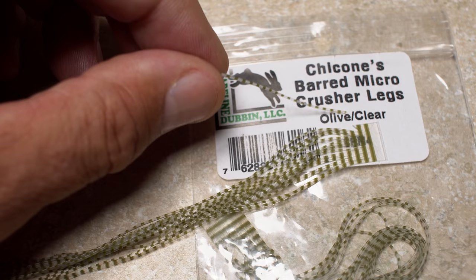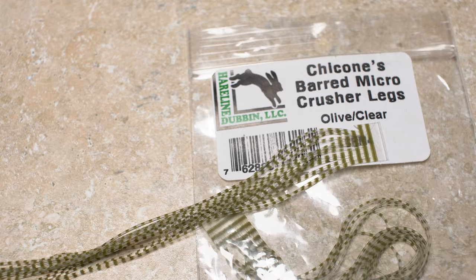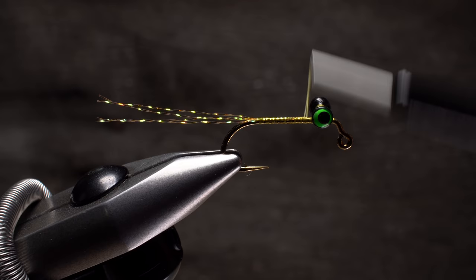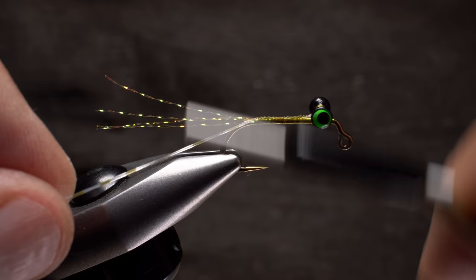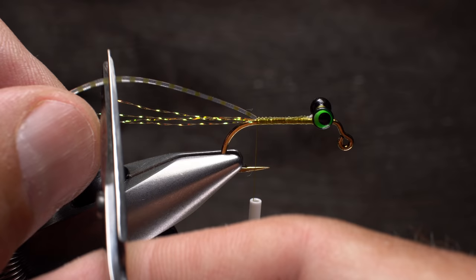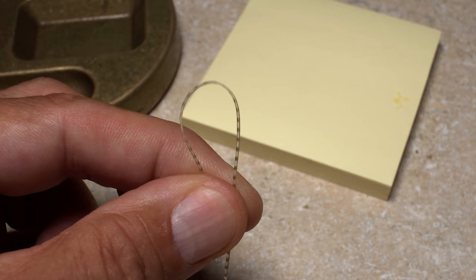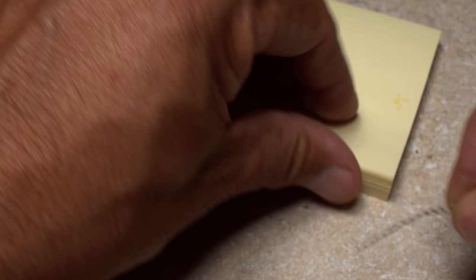If you feel like being thrifty, a single strand of Chacon's barred micro crusher legs — in this case olive and clear — is all that's needed for the entire fly. Advance your tying thread back up the hook to behind the eyes and begin tying in the leg material on top of the shank, pulling rearward on it as you go. Snip the single strand off so it's just a hair shorter than the crystal flash fibers. Take what's left of that strand, fold it in half, and cut it at its midpoint to form two equal lengths. Set these aside for safekeeping as they'll be used later to form all four legs of the fly.